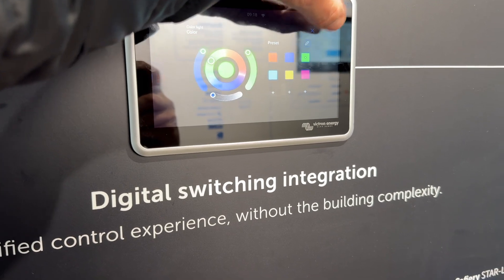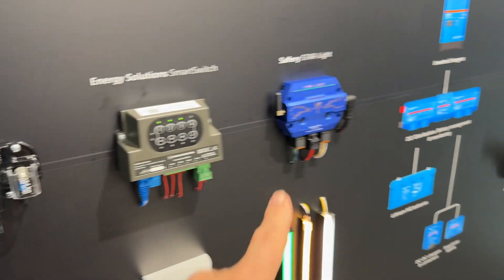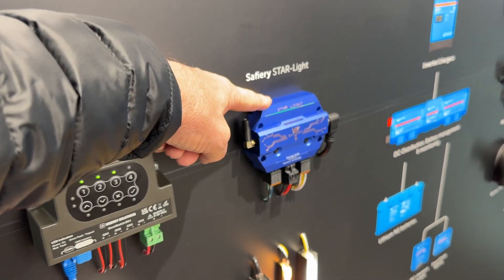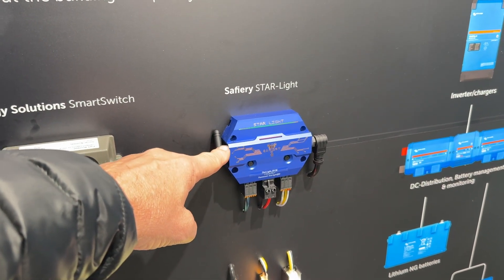To get that colour wheel at the moment, the only product is the Starlight running there — 12 outputs, 10 amps per output. And then we've got the Big Brother Star Power, which is 100 amps, 150 amps surge.